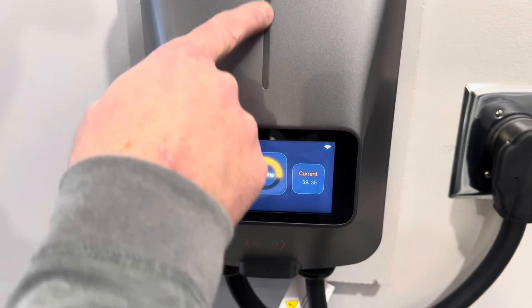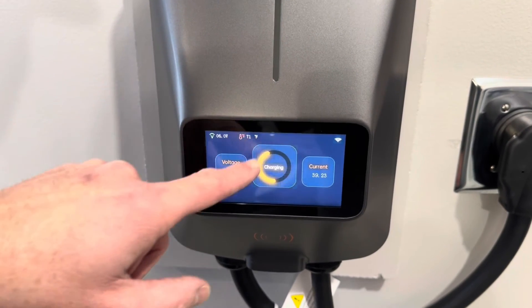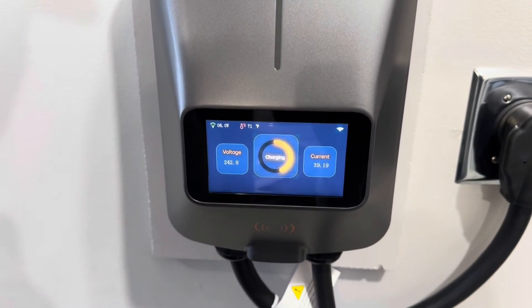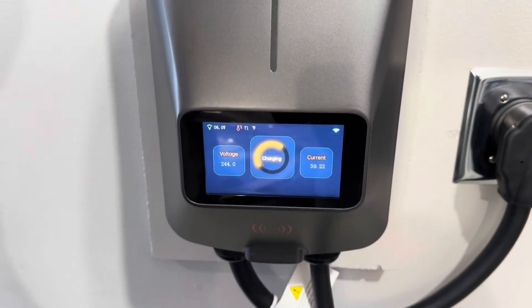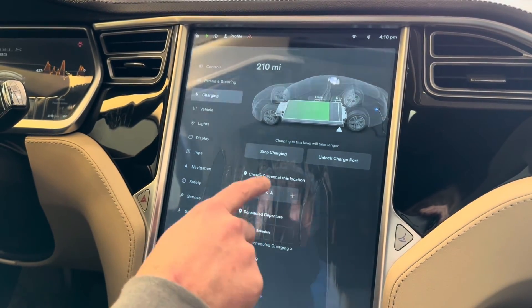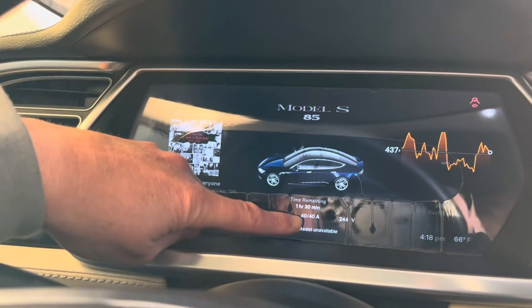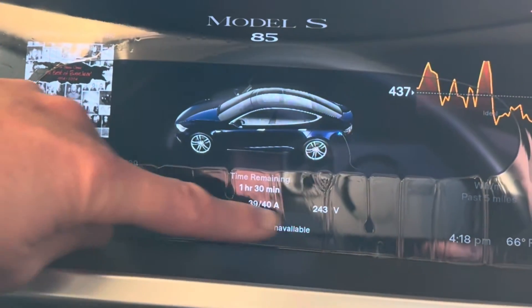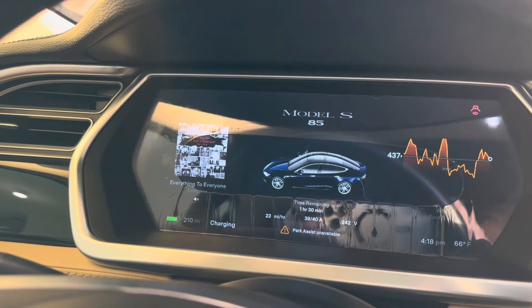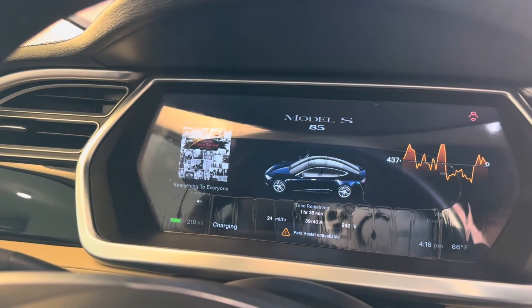On the screen there's a green pulsating indicator light showing it's charging. The charging screen shows the current, voltage, and temperature. Looking inside the car, I've got my charge limit set higher, so it's currently charging. On the gauge cluster, we're getting about 40 amps, charging at 28 miles per hour at 243 volts. That's going to give me 25 to 30 miles of charge per hour, which is enough to charge this car up in a few hours overnight.